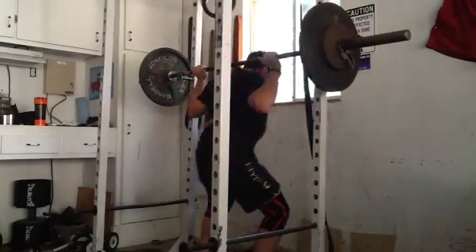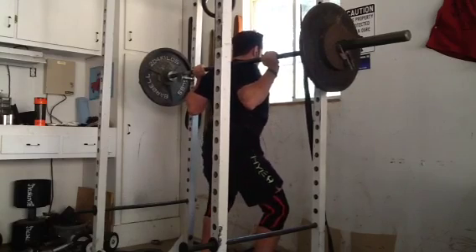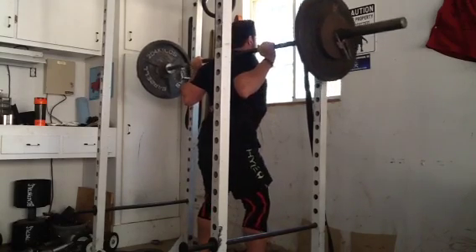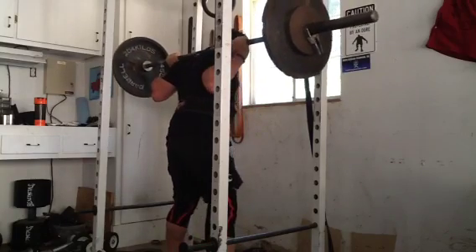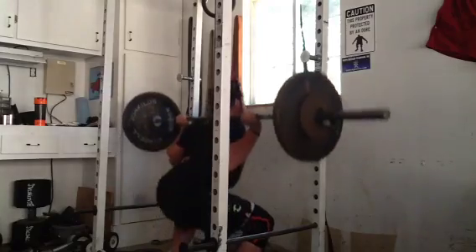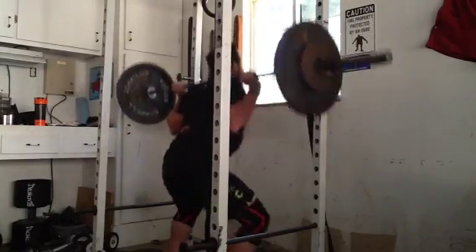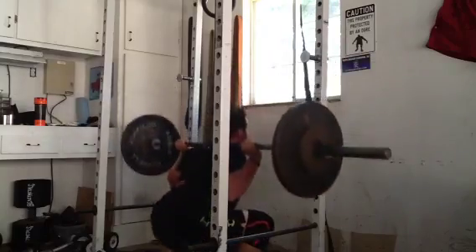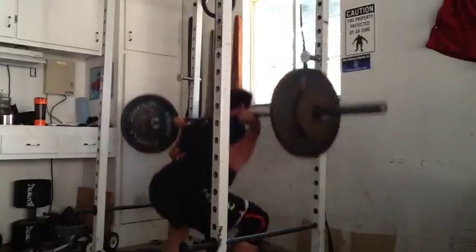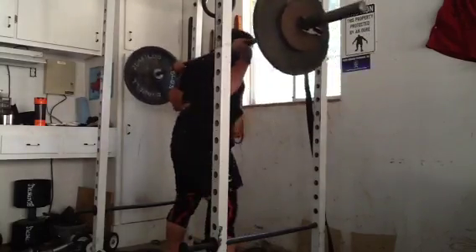I trained three days this week. First day was back squat. After my injury, I've been going up 20 pounds a week and just doing sets of 10. I was doing 10 sets of 10, but now I'm up to 155, and it hurt — I knew I was going to be really sore. This is my first set; I ended up doing five total sets. I'm not quite warmed up.